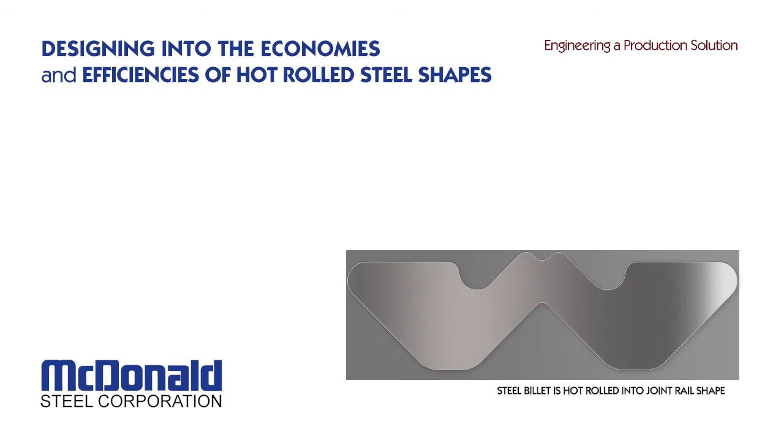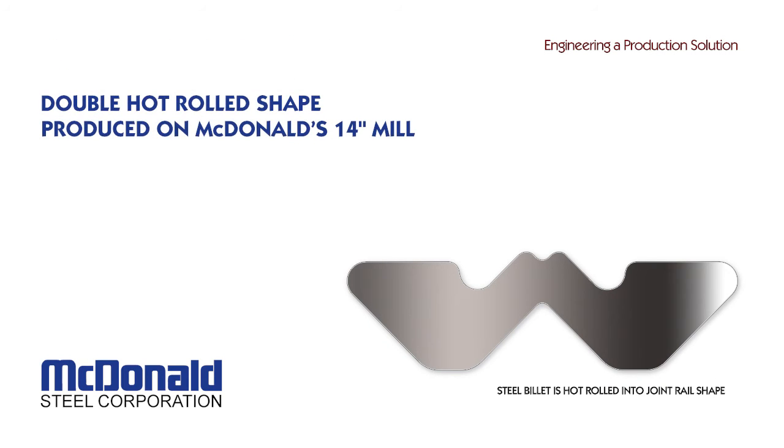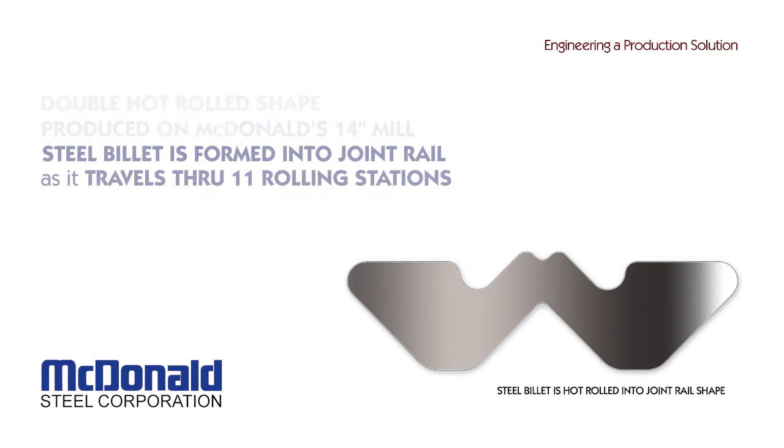The two teams developed a more efficient rolling process by first hot rolling a double shape on McDonald's 14-inch mill. This initial hot rolled section minimized machining and reduced material waste.